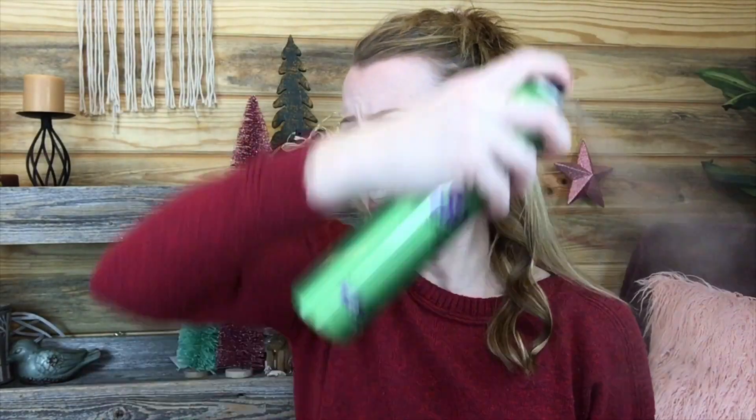Then I take out my scrunchie, put my hair down, and I'm going to do the same thing but a little bit higher. I section off another section of hair to curl, take my hairspray, spray this layer, and then I go back to curling away from my face in small sections.